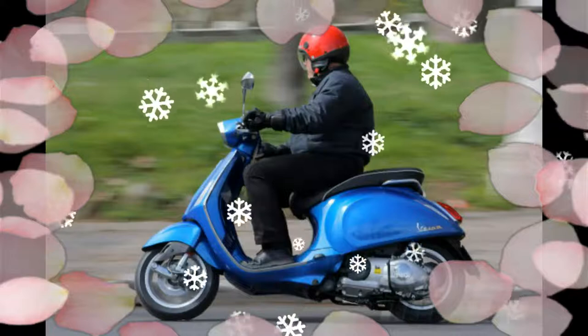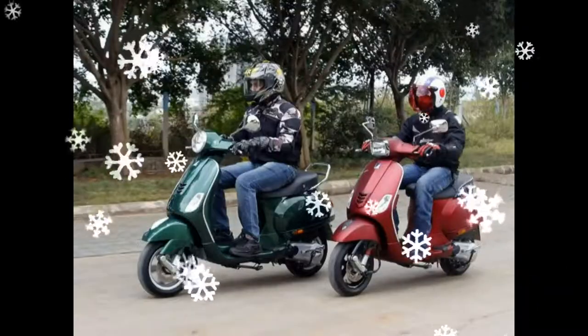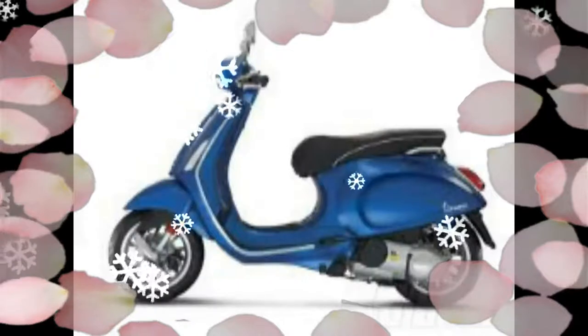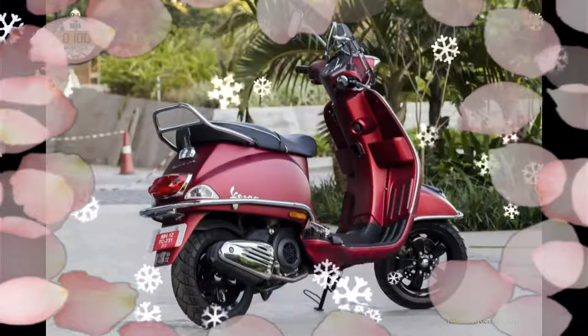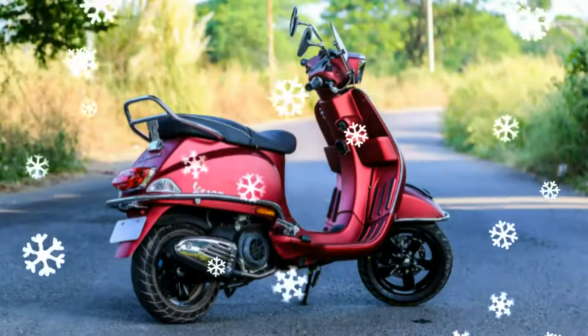The wider 110mm front and 120mm rear rubber, up from 90mm front and rear, just makes it feel more stable around corners and while braking. The 200mm front disc brake still feels a little wooden though, and requires a fairly heavy squeeze for emergency stops. There seems to be more braking force on offer from the 140mm drum.